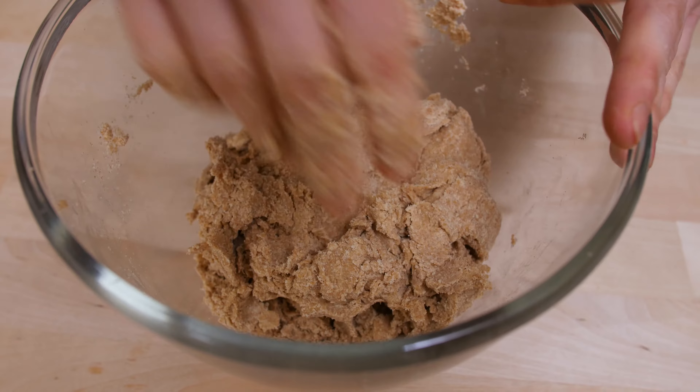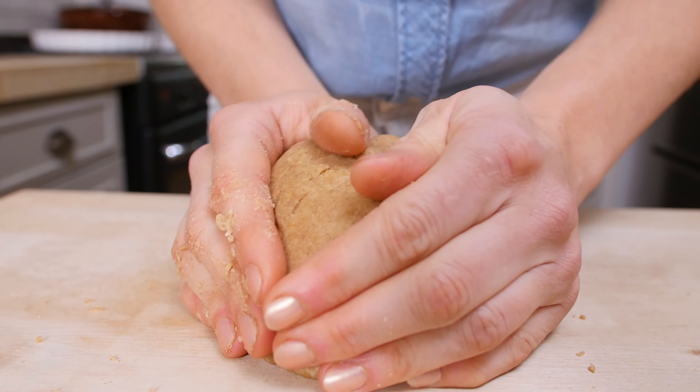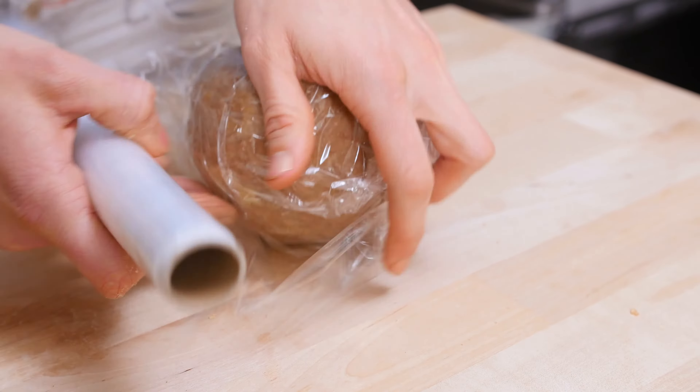Now I feel I need to add a little bit more water — just a tiny splash. Because I'm working with whole wheat flour instead of plain flour, I had to add a little bit extra water, as whole wheat flour does get a little drier. Now I'm wrapping my dough in cling film and letting it rest in the fridge to firm up for about 15 minutes.